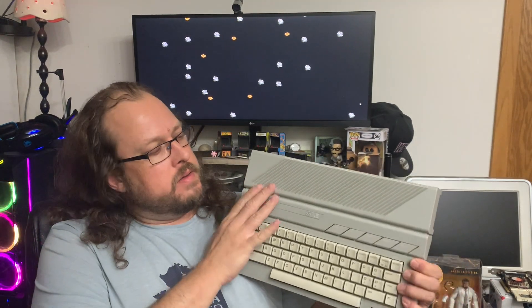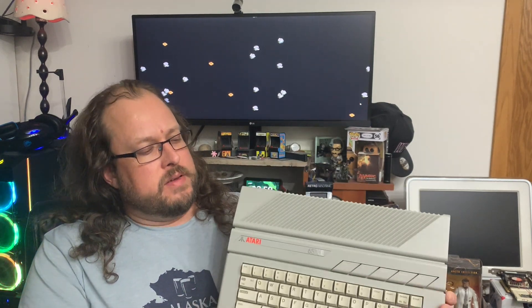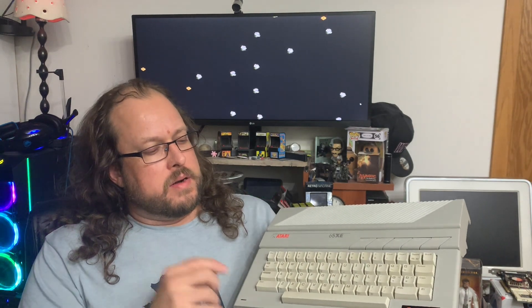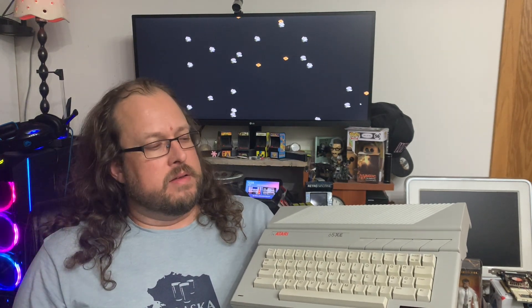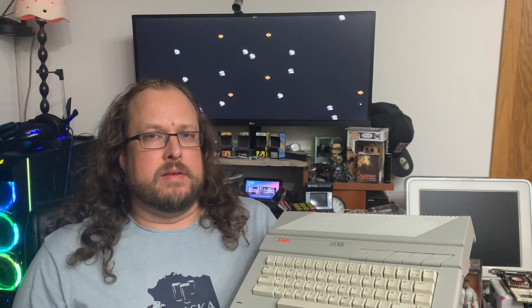Welcome back to another video. Today we'll be repairing my Atari 65XE. As seen in a previous video the keyboard wasn't fully working, so I've got a part in and let's get this thing apart, get it fixed, and enjoy some games. Stay tuned!